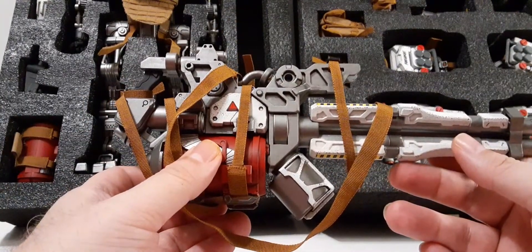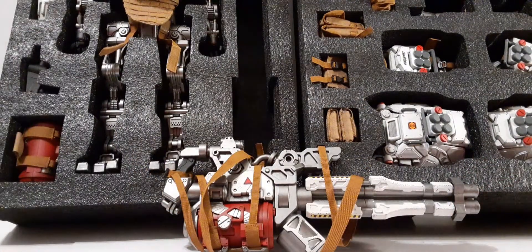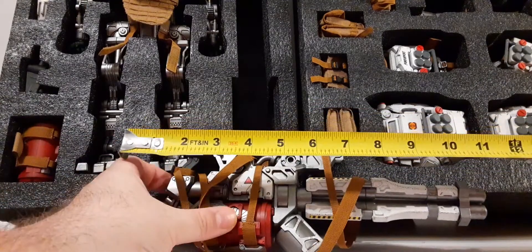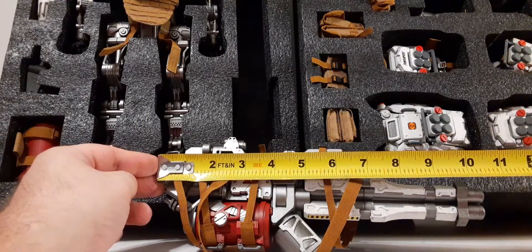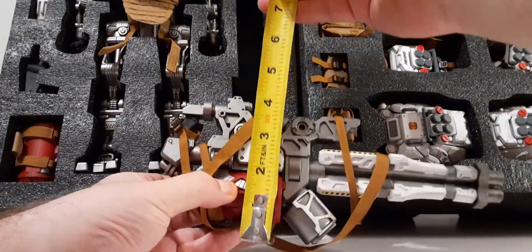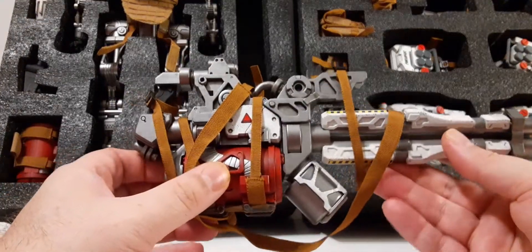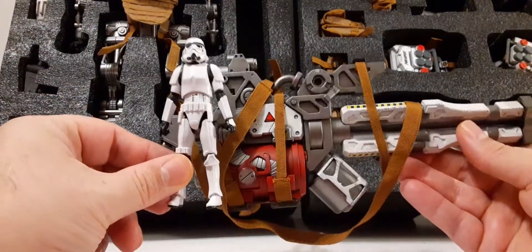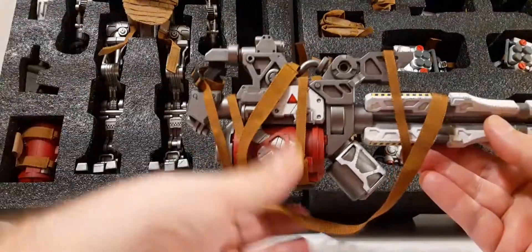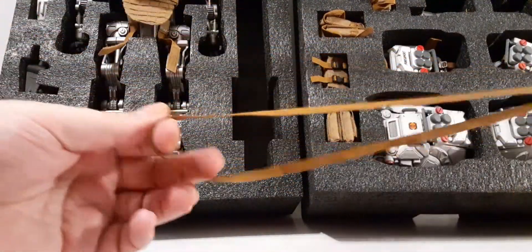Next up is this massive weapon - I'm not even zooming in on this thing, it's huge. Let's get the tape measure out here. This thing is going off the camera - it's roughly ten and a half inches long and about four and a half inches to the top. That is a massive weapon - these are actually bigger than any Transformer Masterpiece weapon I've ever seen. Here's our stone trooper model so you can see how massive it is by comparison. We have one very long strap on it.